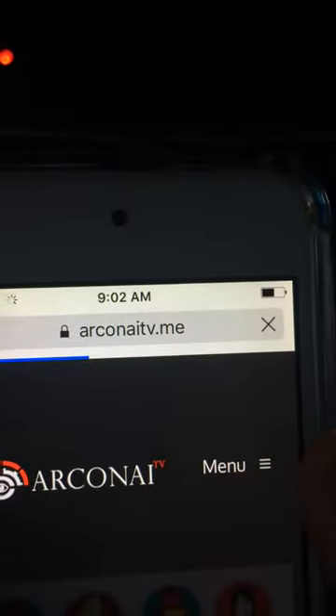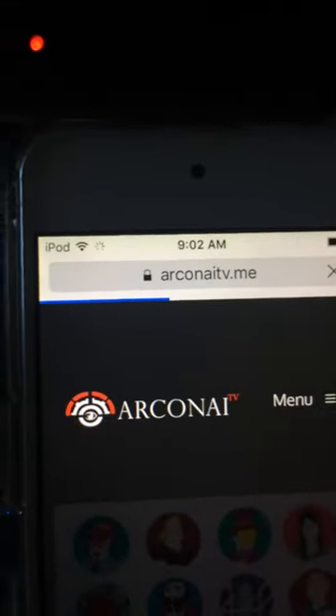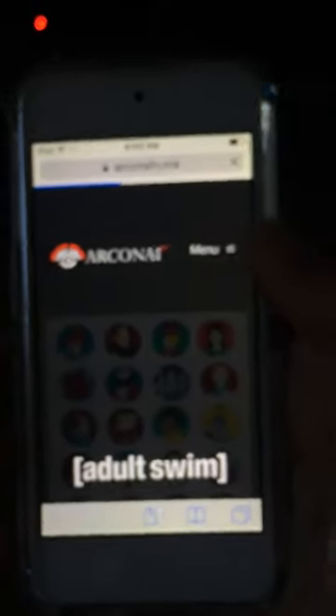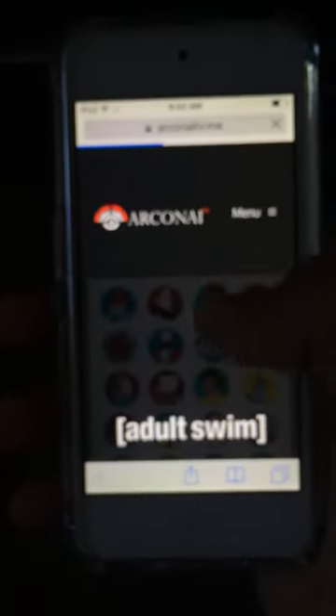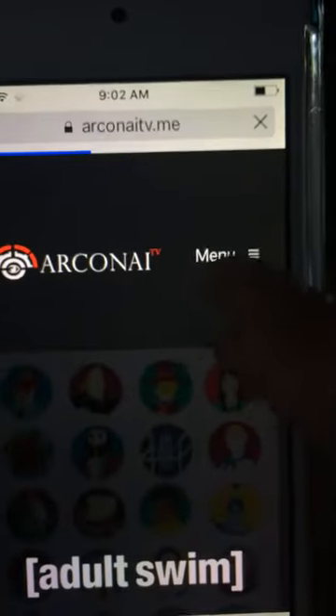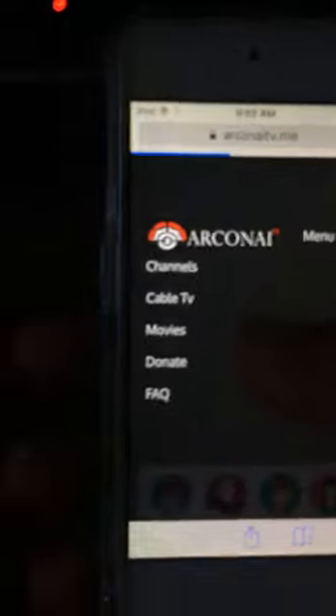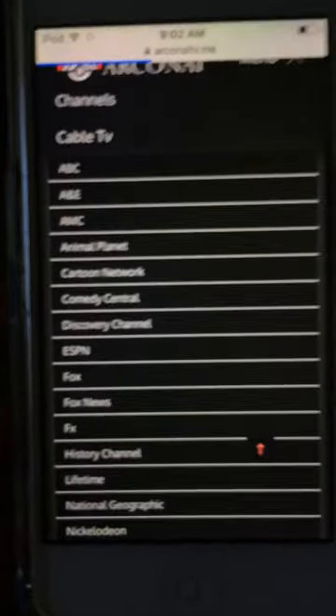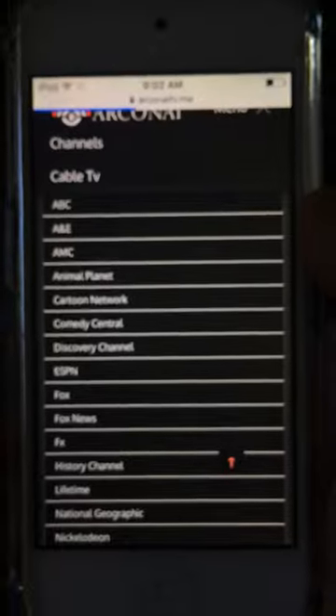We're gonna visit this website right here — Acorn iTV — and I'm using my iPod while videotaping with my iPhone 5s. We're gonna press Menu and go to the place that says Cable TV, which gives us a list of TV channels to watch. This is going to be a live broadcast.